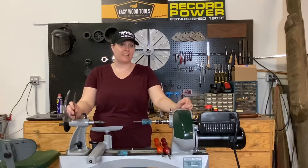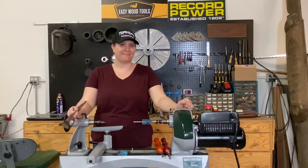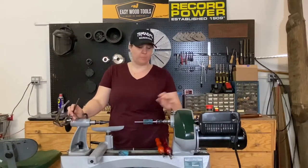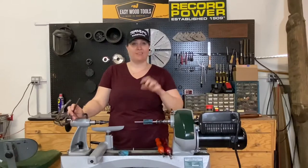Hey, it's Carrie from Turner's Warehouse, and today I'm going to show you how to turn a pen blank. I'm not going to focus so much on what pen I'm turning — I just want to show you the setup with the mandrel, the bushings, and the lathe.